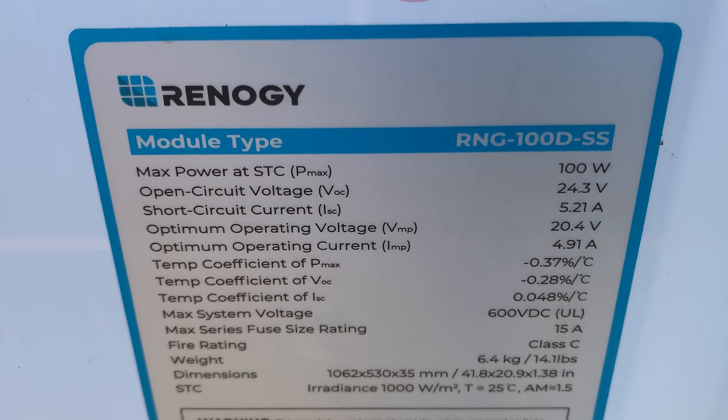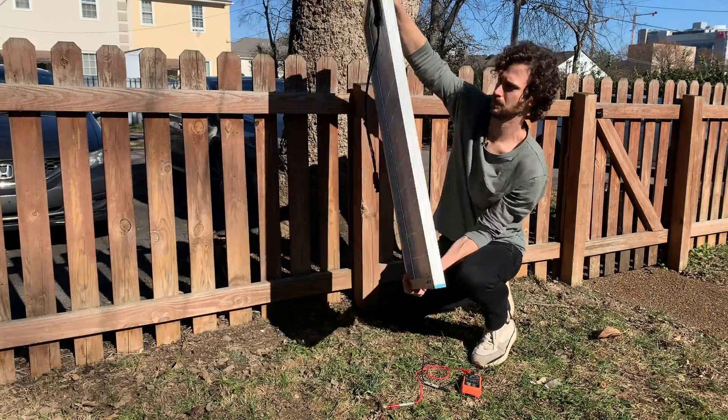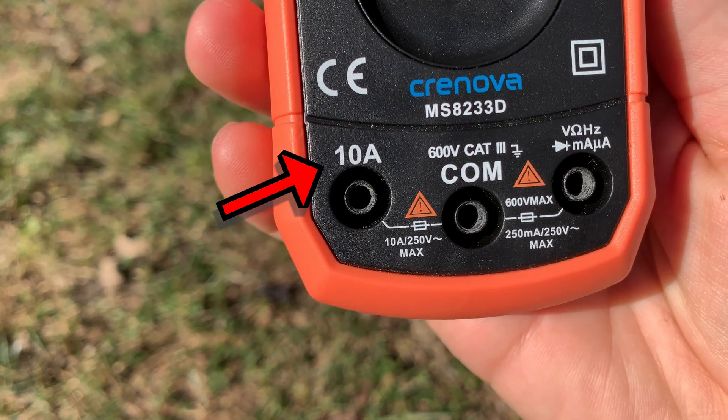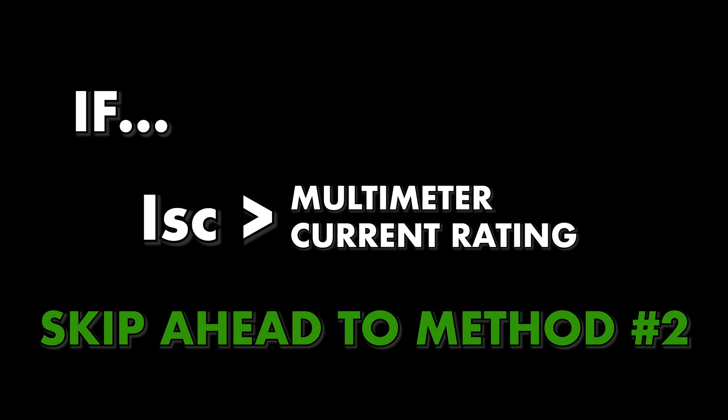The second thing you need to measure with your multimeter is the short circuit current, or ISC. To check it, flip your panel back over and prep your multimeter to measure DC amps. Warning: before you do this, make sure your multimeter's current rating is greater than your panel's ISC. My multimeter has a 10 amp current rating, which is greater than my panel's ISC. If your panel's ISC is greater, you can still test your panel's current using the method I'll talk about next.